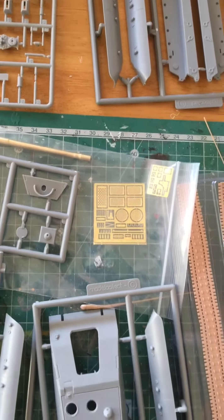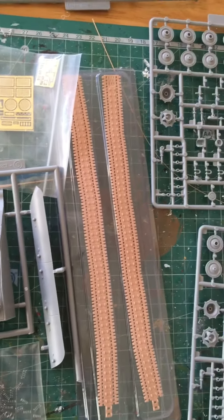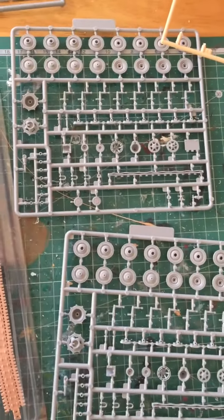Here's your Stug bodywork. Here are your tracks, all nicely packaged. Two sets of wheel sprues.